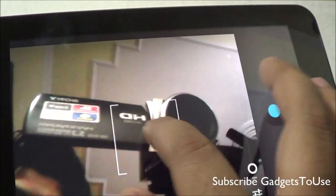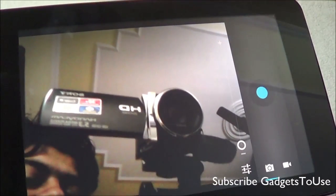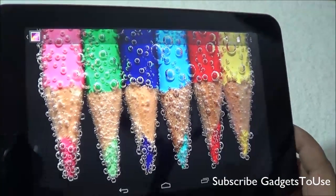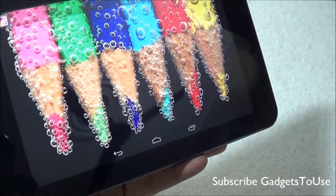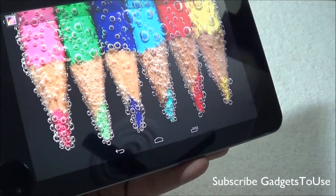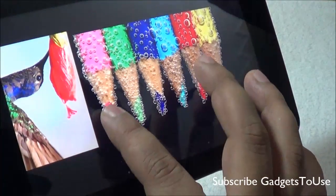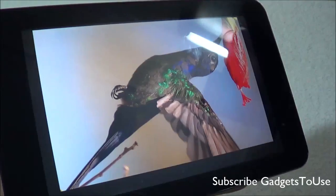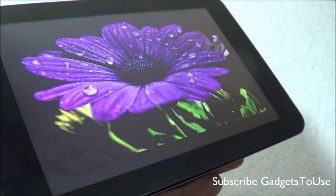The front camera feed is visible — the front camera is capable of doing video calls through Skype and other third-party applications. It is a 2 megapixel camera so don't expect much; it does not have tap-to-focus or autofocus. One thing I really like about this tablet is the great display — the color reproduction is really good when viewing high definition photos on this device.